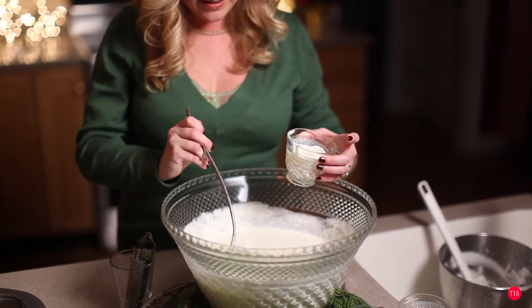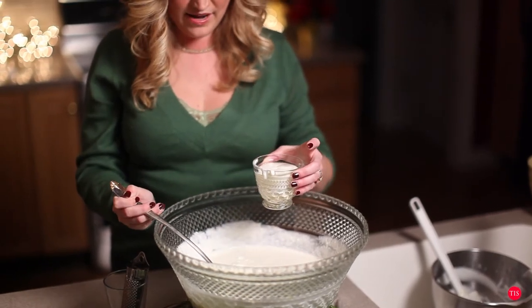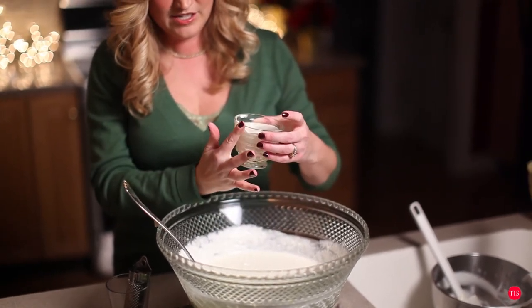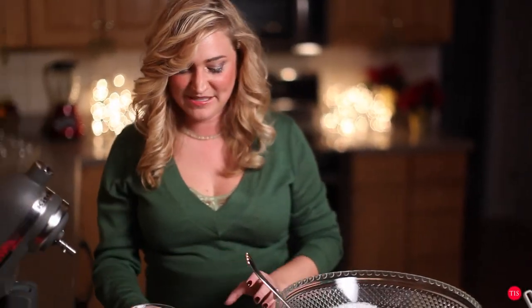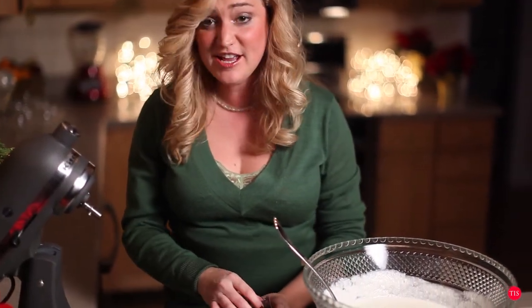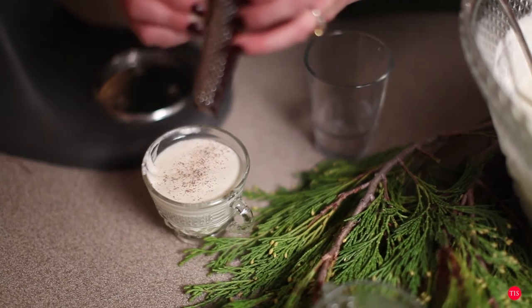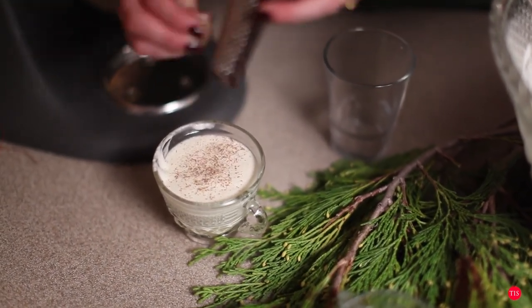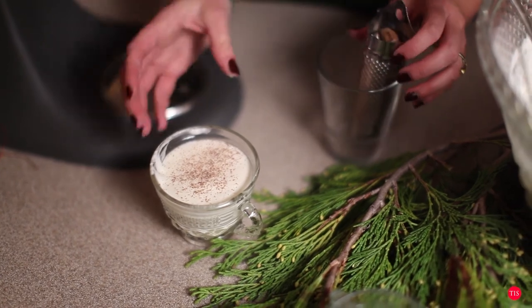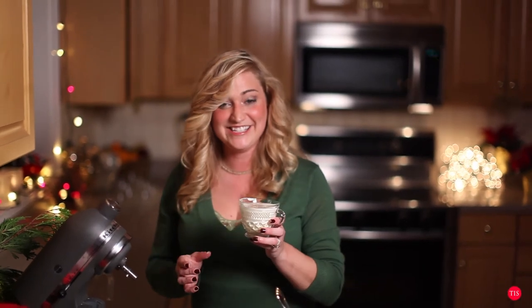It's perfect — great consistency, so nice and frothy. Can't help but take a taste. That is perfect, just the way that my grandma makes it. Let me just add a nice little bit of fresh nutmeg on top. Beautiful. Here's to having a very merry Christmas — cheers!